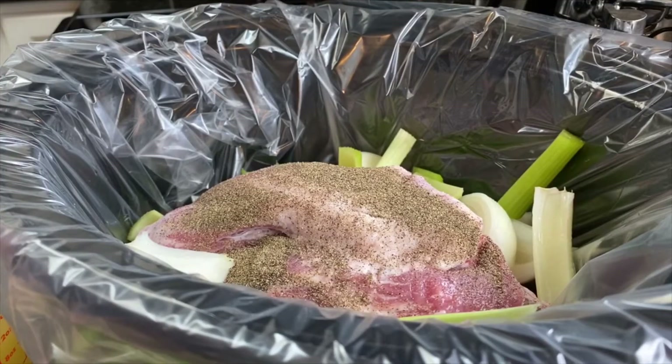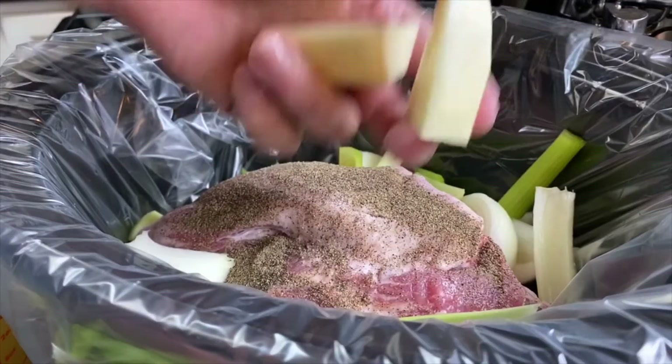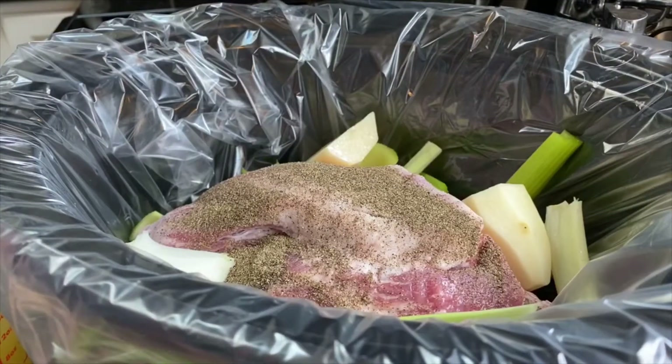We've taken four potatoes and quartered them. So if you look at them, they're kind of small, but these are pretty good sized. Again, it's because they're going to become soft. Now, this is a five-pound pork roast.